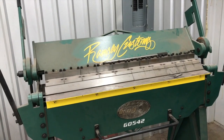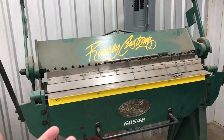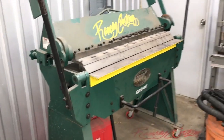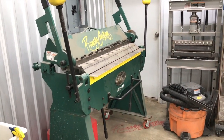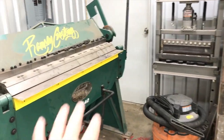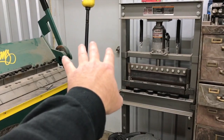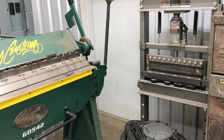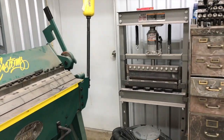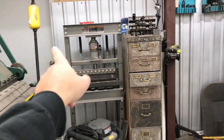The sheet metal brake I normally keep up against the wall, but I just used it a couple days ago so I pulled it out. I use it maybe once a month — it's a lifesaver when you need it, but I don't really need it that much. When it's up against the wall there's good access to the door to get in and out. With it pulled out like this, it's pretty tight. I rarely go out that door anyway — mainly just to turn the air compressor on or off.